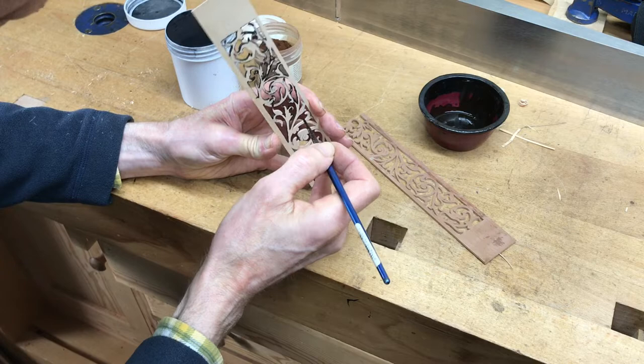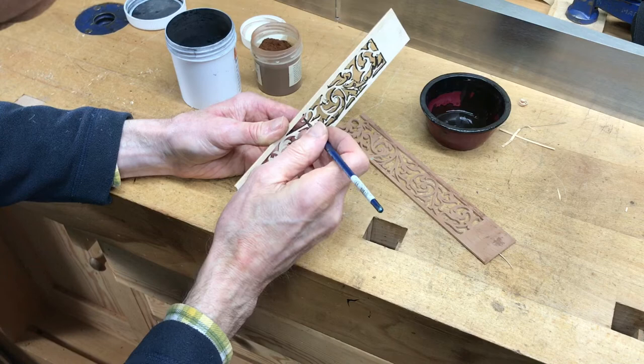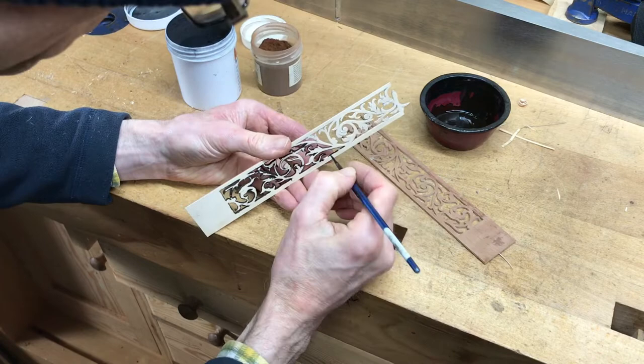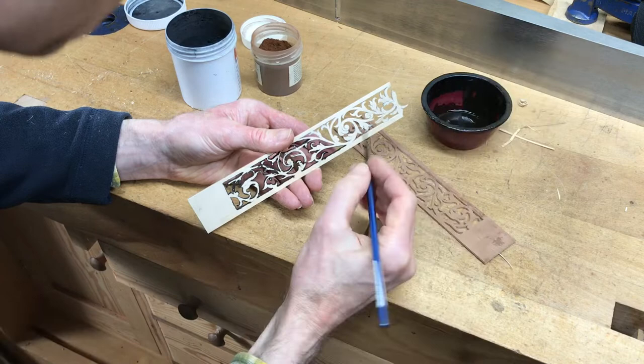What it does is disguise the fact that it's plywood, but even if I did it in solid pear wood I'd still do this, because the inside edge would have been built up with dirt and grime — it's supposed to be about 300 years old. Even if you did it out of pear wood and didn't do this, it would just look too new and fresh.